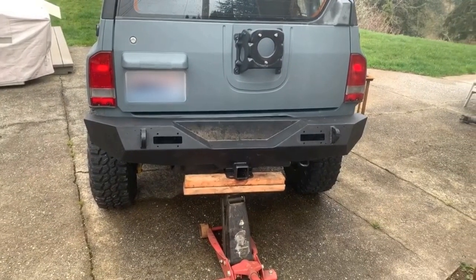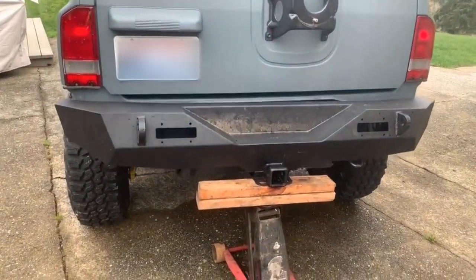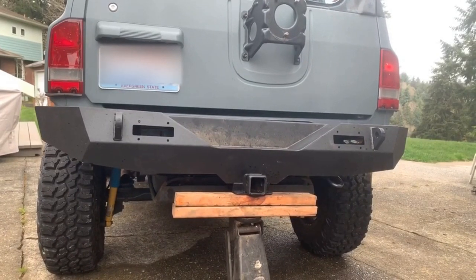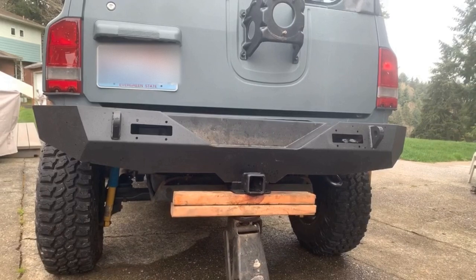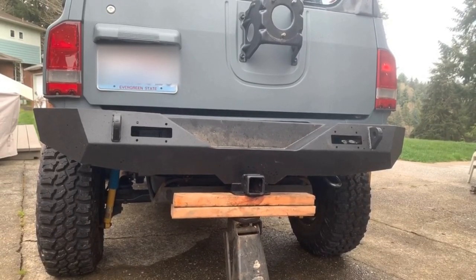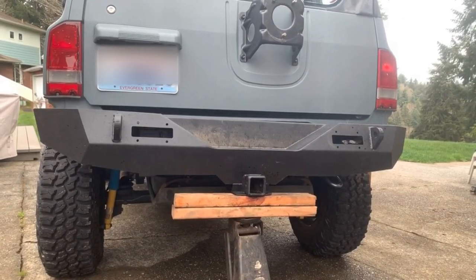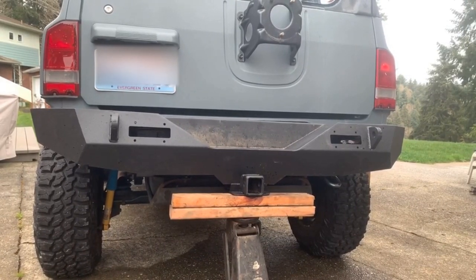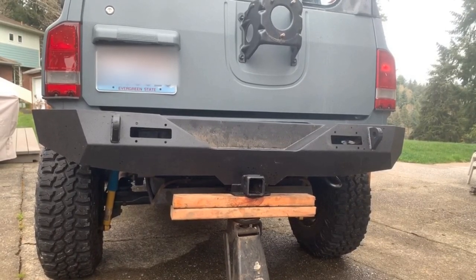I'm gonna make a rear bumper for this thing. What this is is a JK Amazon cheapy bumper — and when I say cheapy, it is cheap. I feel bad for the people who buy these things and try to run them on their Wranglers. They're just junk. You can't tow from this thing, you can't pull from this thing. It's all for show — you're gonna kill somebody if you try to use this tow hitch. But the bumper was only $160.